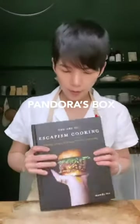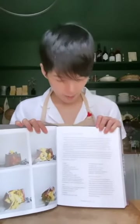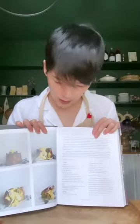Hi guys, today I'm going to do another cooking demo from my cookbook, The Art of Escapism Cooking. Today I'm going to do this recipe I called Pandora's Box on page 51.